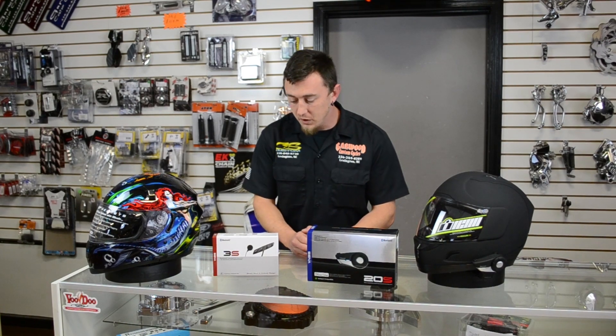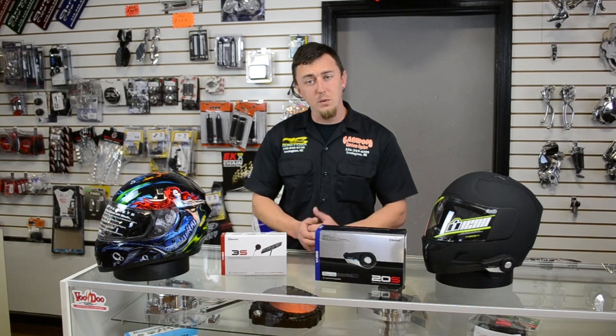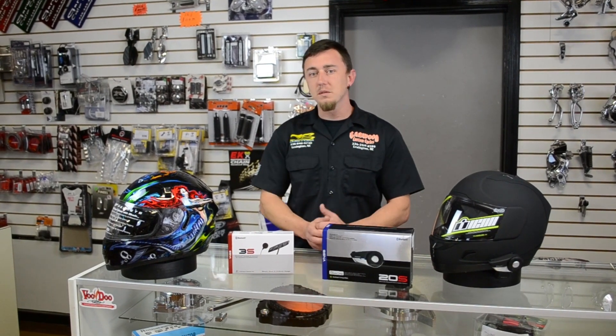Hey, this is Josh with Custom Cycles going over some tech talk. A couple products that we offer here — SENA systems. We've got two different ones we're going to be talking about. Kind of compare the two differences between them.